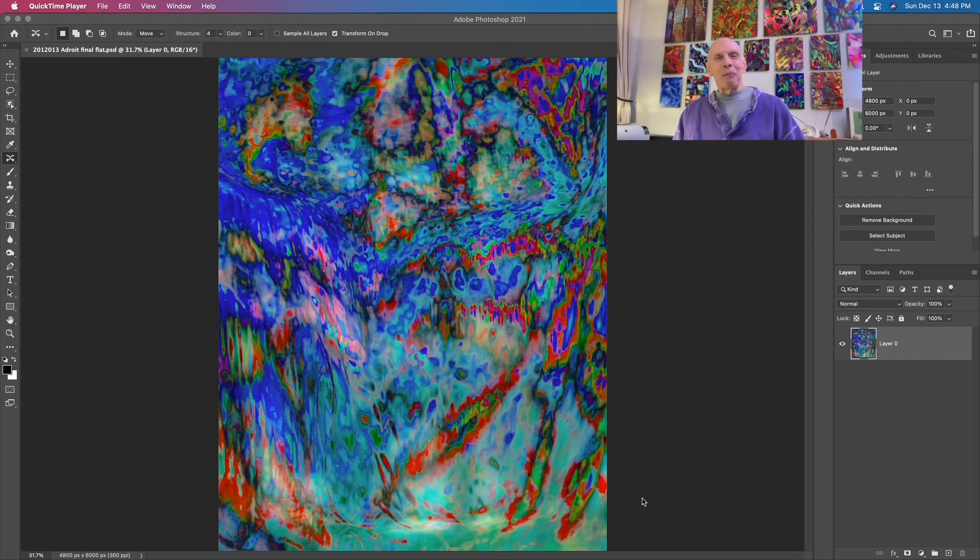Hi. I mentioned at the end of Photoshop High Part 2 - it's the one where we ended up with this image.